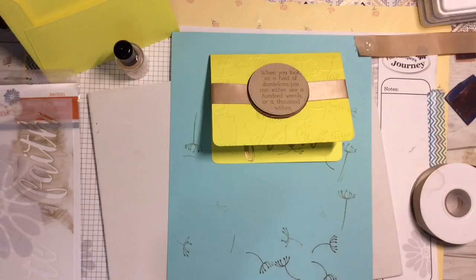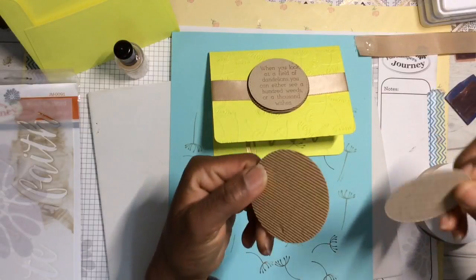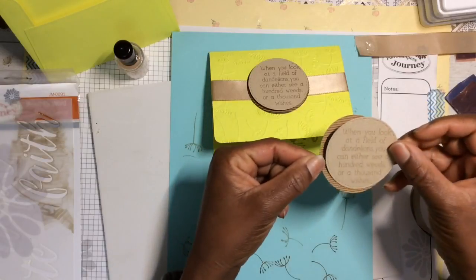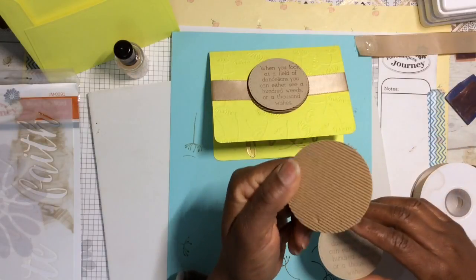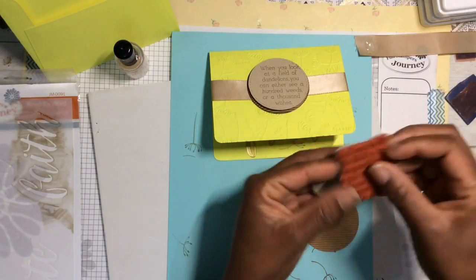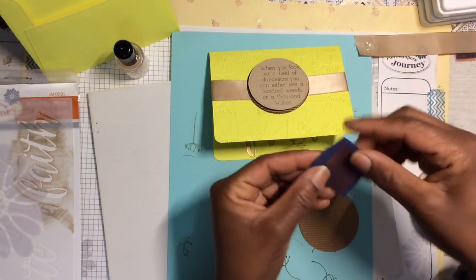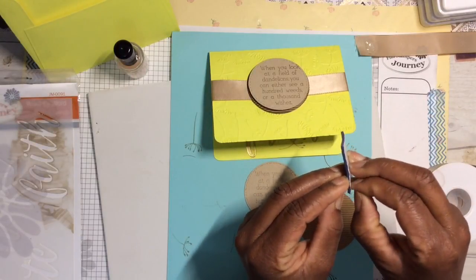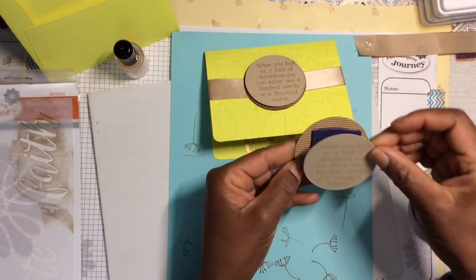While that's drying, let's make our sentiment. It's really easy — use your punches or dies to create two circles of different sizes so you can layer one upon the other. I'm using our corrugated cardstock — I'll have this link below — and also oatmeal cookie cardstock. Stamp the phrase image on your oatmeal cookie cardstock, then add double-stick tape because you want some dimension. Put your top layer on top like so.